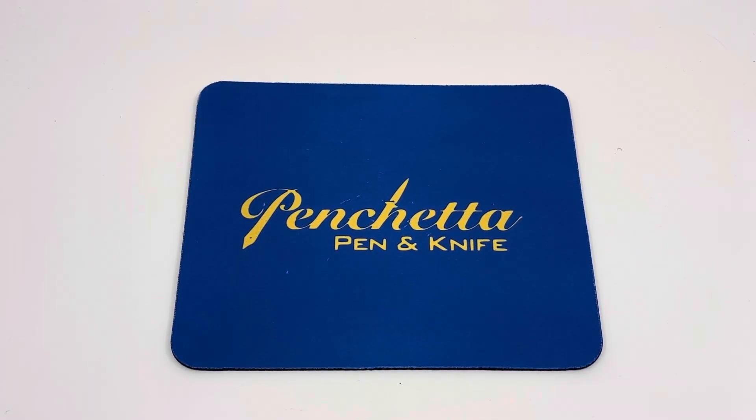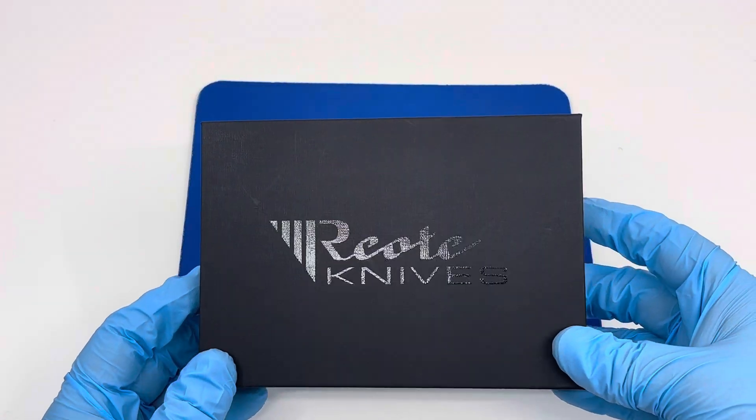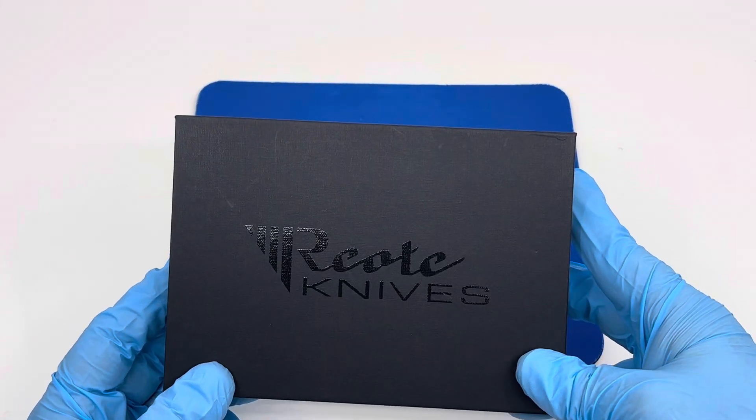Today we'll be looking at the Riat XOK. The XOK is their Gravity Karambit.